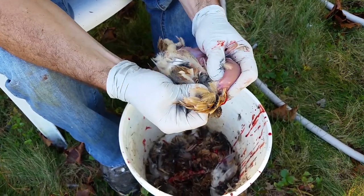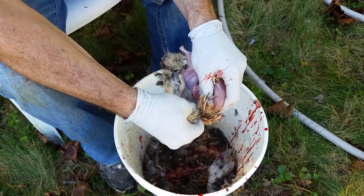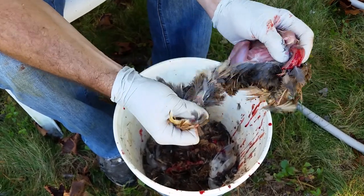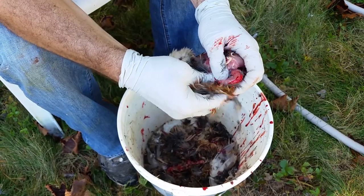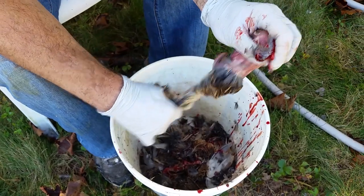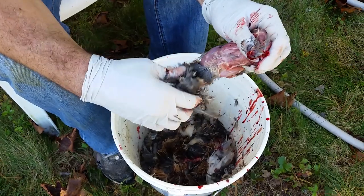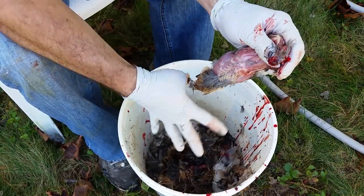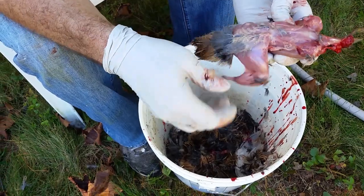Come around the back and peel the skin back more. Try not to rip it because you'll get feathers all over your hands and the meat. Just peel it back. I don't worry too much about the tail feathers back here — I pluck them off a little bit just so I can see what I'm working with, but it starts to get messy.